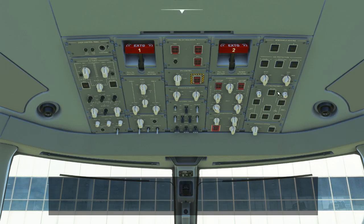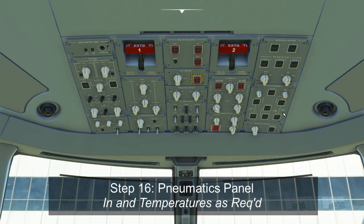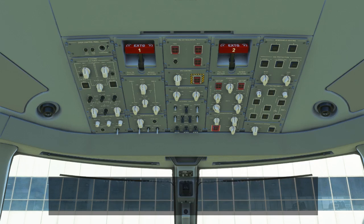The air conditioning and pneumatics panel similarly has seven black switches, all of which should be pushed in for normal operation. There are also cockpit and passenger cabin temperature control knobs you can adjust as needed. On the passenger cabin knob, turning it fully counterclockwise transfers control of cabin temperature to the flight attendant panels, allowing them to directly control cabin temperature rather than calling the flight deck every time an adjustment is needed.